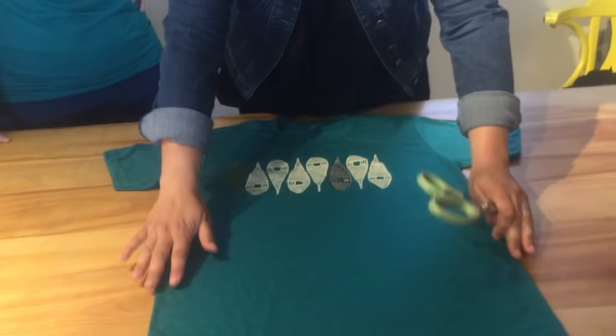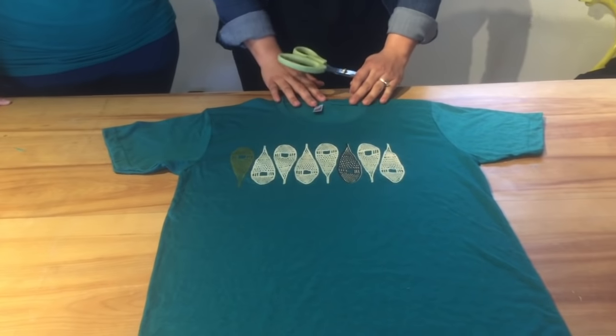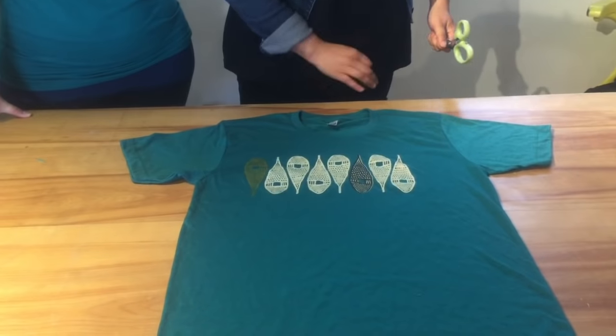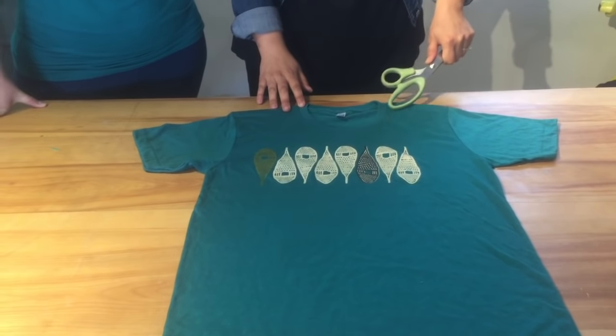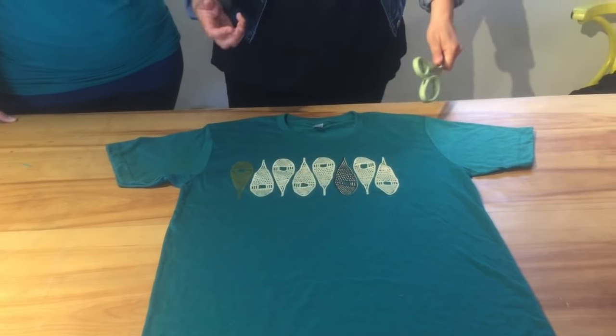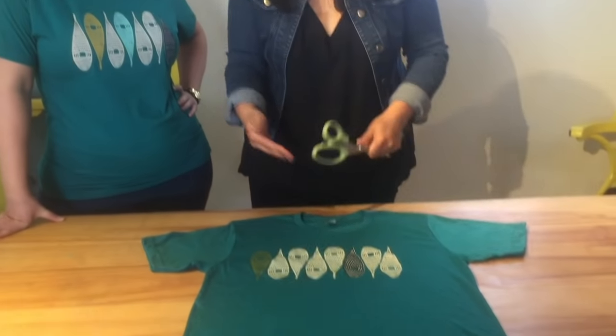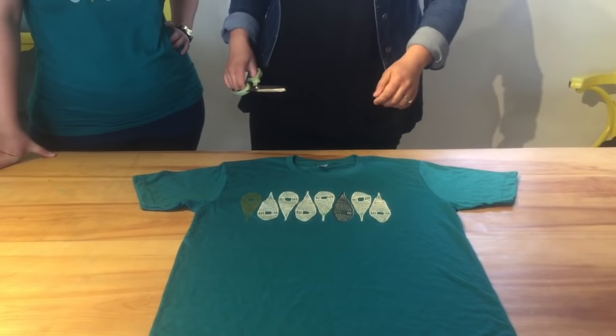So we have our t-shirt. The first thing you want to do is lay it flat and cut out the neckline. This is not an exact science, so I suggest starting by just cutting away at the actual neckline and then trying it on again a few times to see if you like it. If you want it wider, you can make it wider so you don't end up ruining your t-shirt.